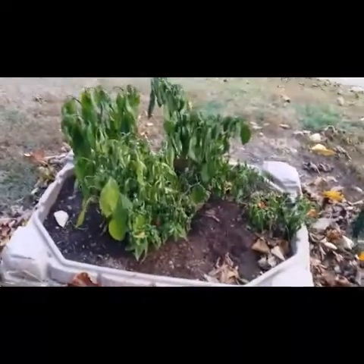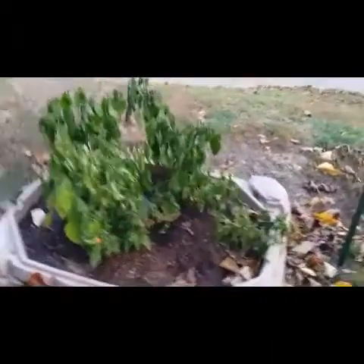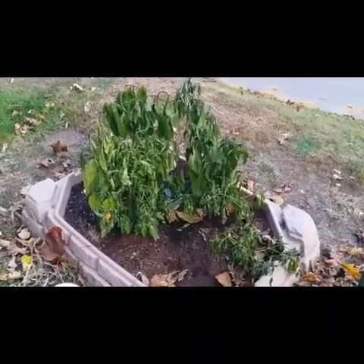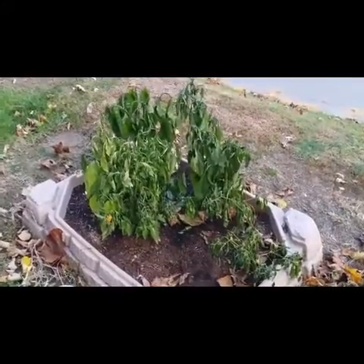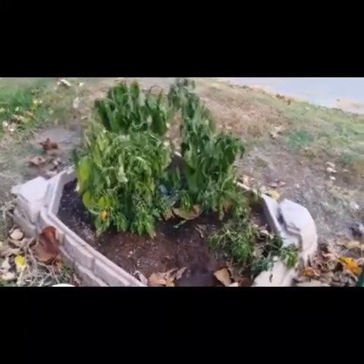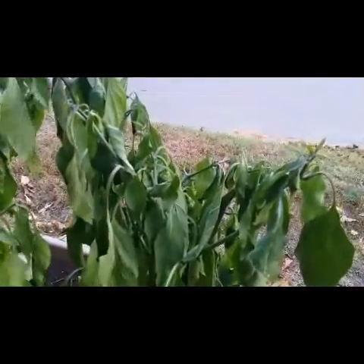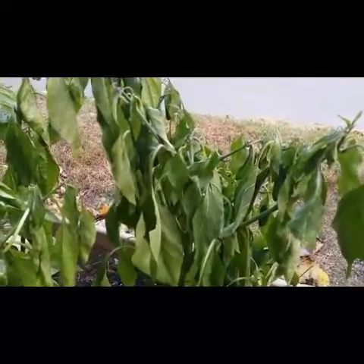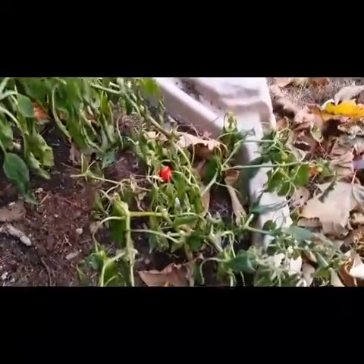Alright guys, so this is the mini garden. This is what had the cucumbers, shishitos, habanero, and a Carolina Reaper with two jalapeño plants. She's looking a little worse for wear but like I said it's getting to the end of the season here, so we've got leaves all over the place and you can see we've got some of the jalapeños here and these are the shishitos.